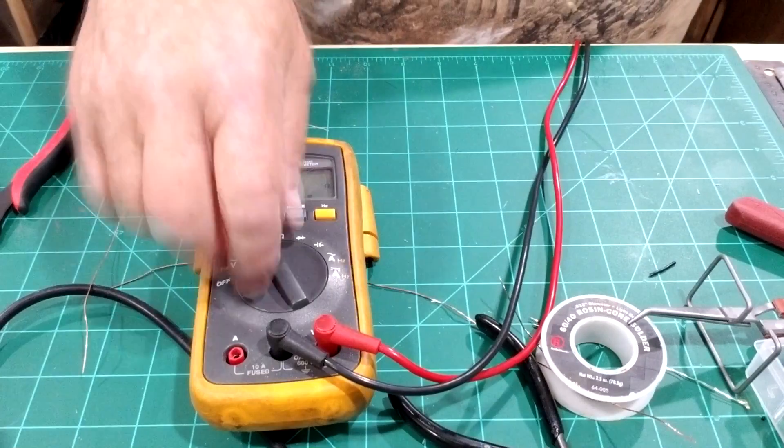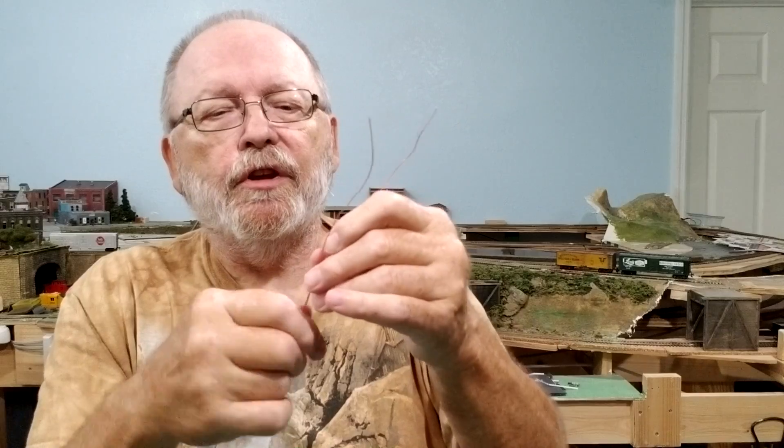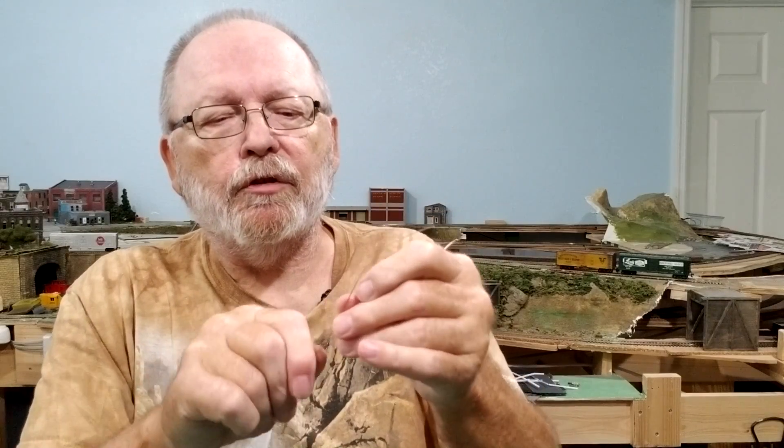Now that we've got the two wires ready, all we need to do is twist them together. I've seen people do this in a drill, but you don't want it too tight. So I just come down and twist the two wires together by hand — that's all you need, just to hold the two wires together.